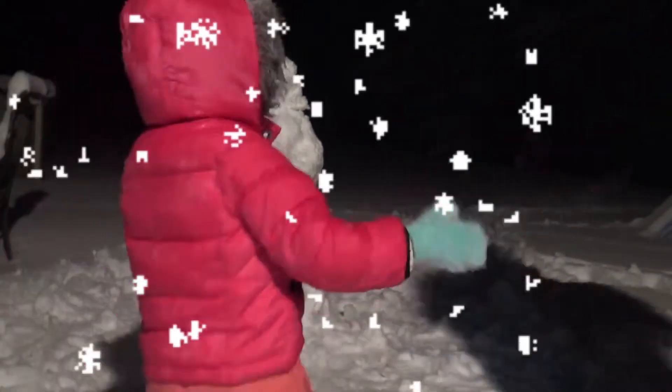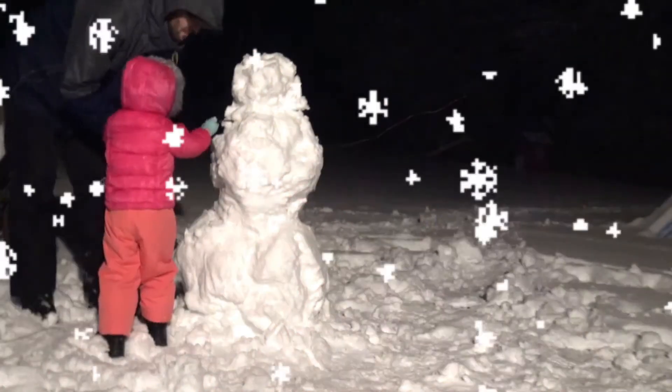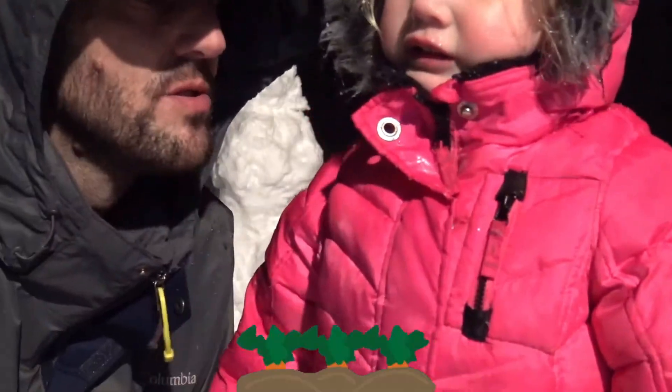Alright, so here's what you do — you push it right in! Push in! Good job! Alright! Now that we have the arms, we gotta go find the eyes and the nose, and maybe a mouth.